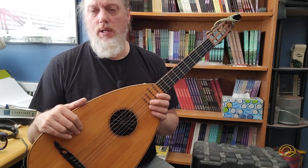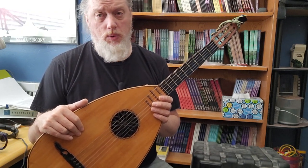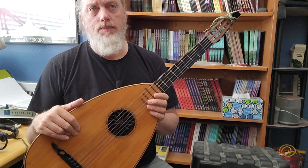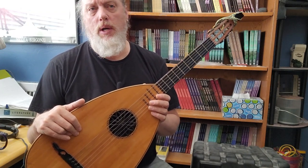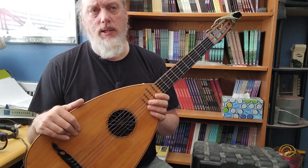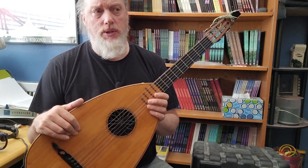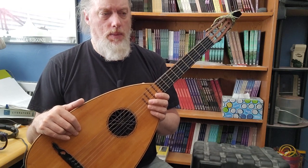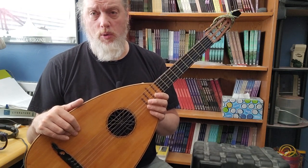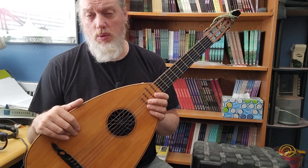Perhaps he is the most well-spoken guitar presenter that I've ever seen on YouTube. By that I mean he's erudite — he knows all the correct terminology and is extremely informed on everything he works on.